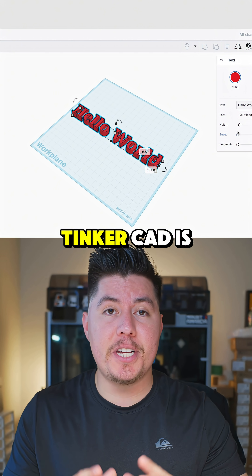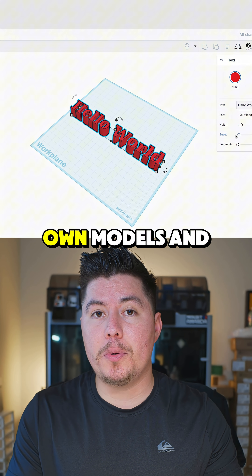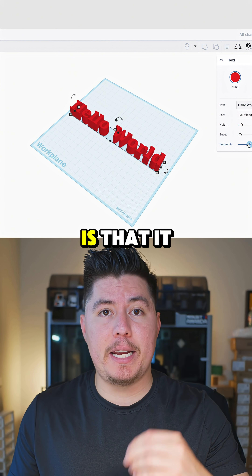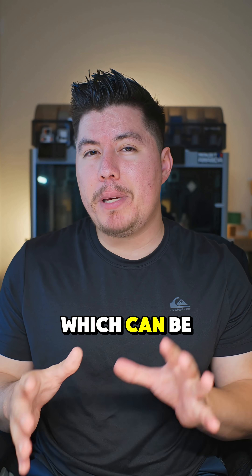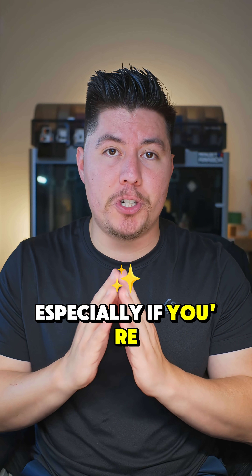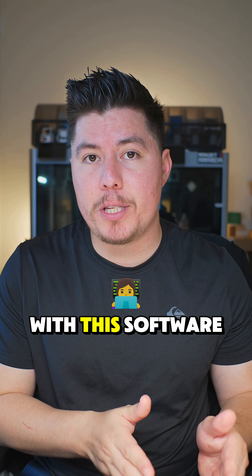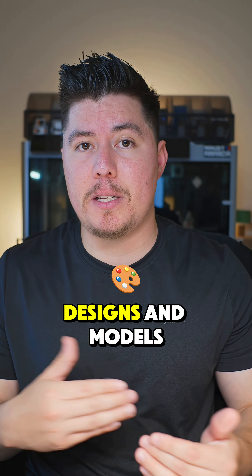First is Tinkercad. Tinkercad is easy, it's web-based, and gives you everything you need to start creating your own models and designs specifically for 3D printing. The great thing about Tinkercad is that it gives you a beginner-friendly introduction to 3D modeling and the 3D modeling environment, which can be pretty intimidating if you're just getting started. The key thing is that you just want to practice knowing the basics with this software, and then once you get familiar with it, you can start creating more advanced designs and models.